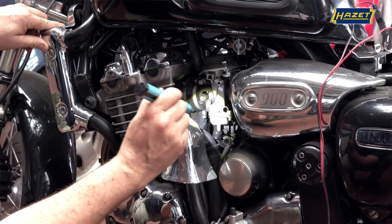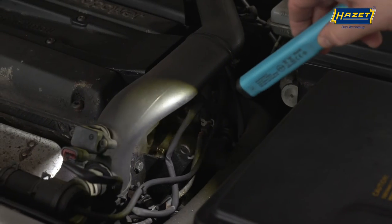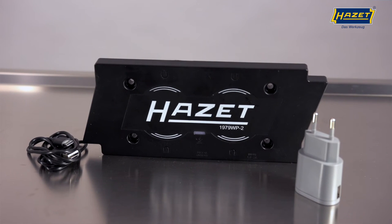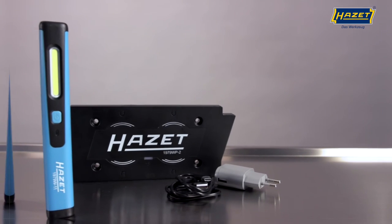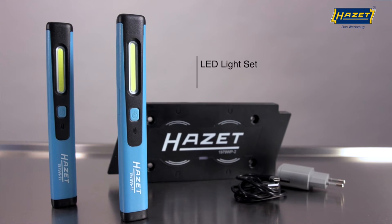Our wireless charging lamp 1979W-11 is not only available individually, but also in two sets. Both sets contain the charging pad 1979W-P-2, including power supply and USB-C cable. The 1979W-11-3 set contains two pen lights.